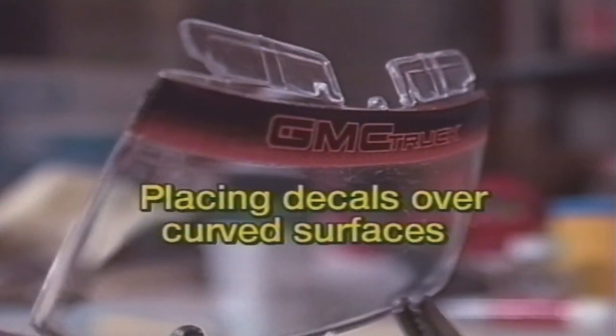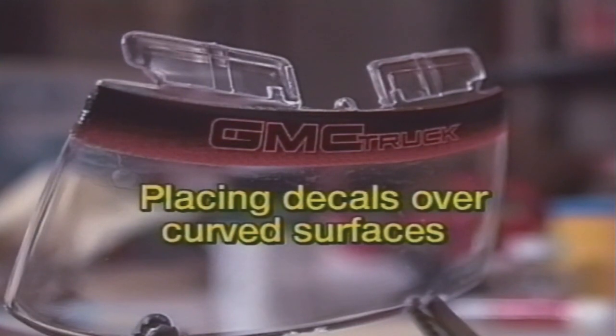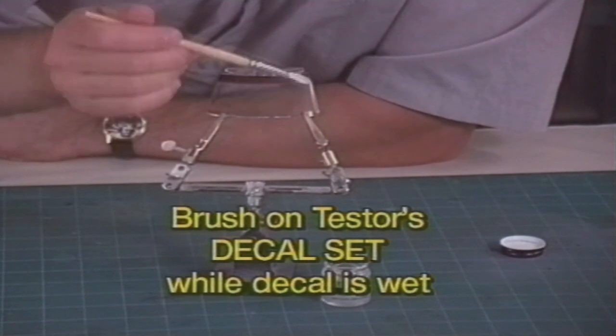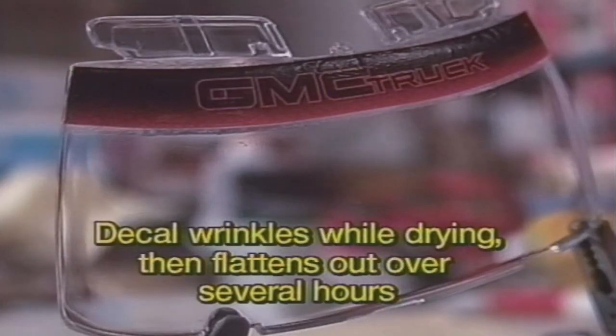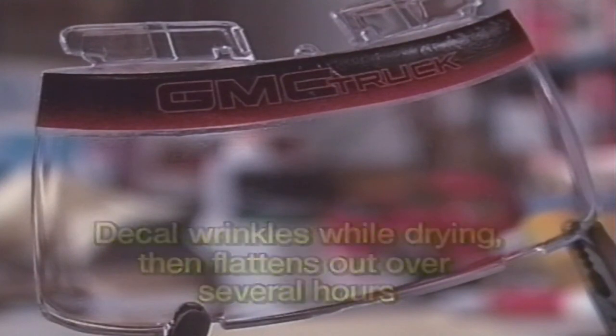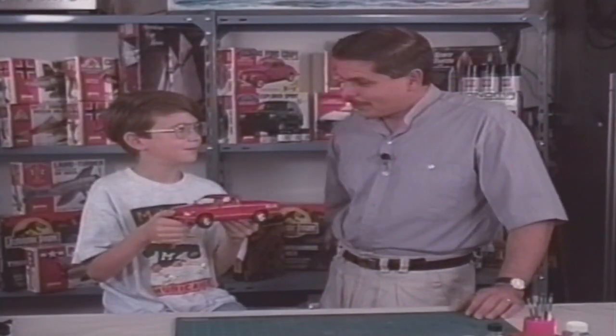Some decals have to stick to curved surfaces or cover gaps. To get the decal to lay down over the curves and bumps on the model, brush on Tester's Model Master Decal Set while the decal is still wet. The decal really wrinkles when you use decal set. Don't touch the decal and don't worry. Here, you can see how the decal dries over a period of hours. Normally, after the decals are dry, you can call the model complete.